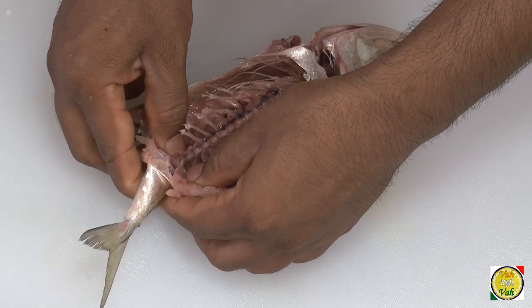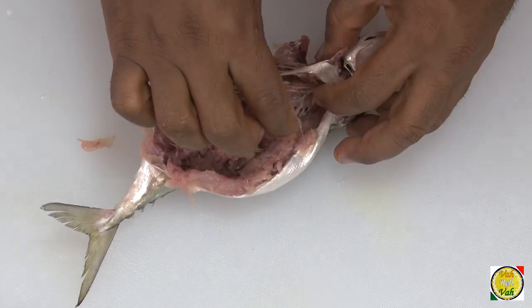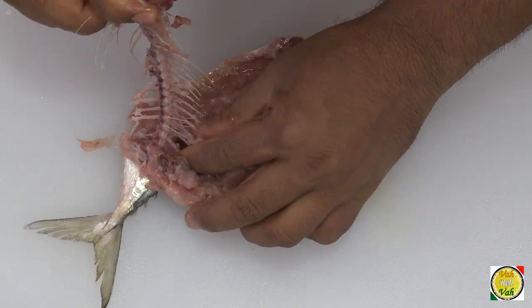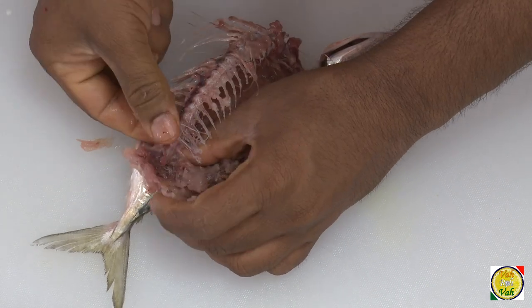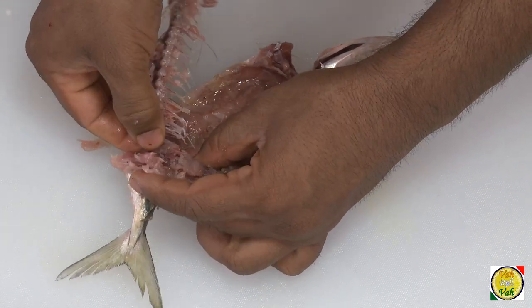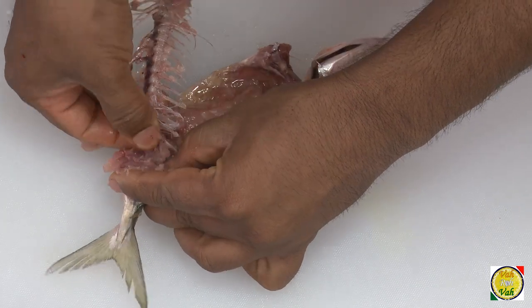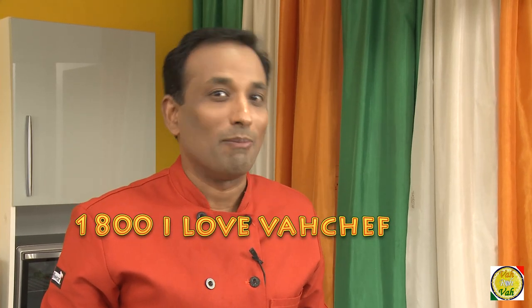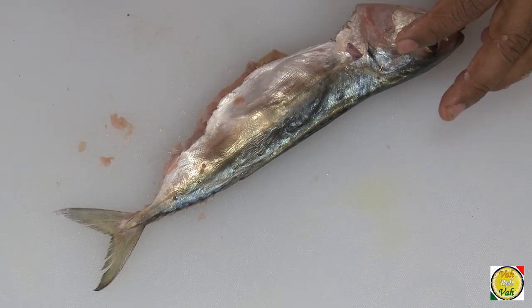After massaging, open the fish and you will see the meat is separated from the bone. Then hold it near the head, break it, and slowly remove it. You can see how easily it comes off — take it as far as possible and break the bone out. You can see that pretty much all the fine bones have come out. This fish bone is all gone and this fish is ready to be stuffed.